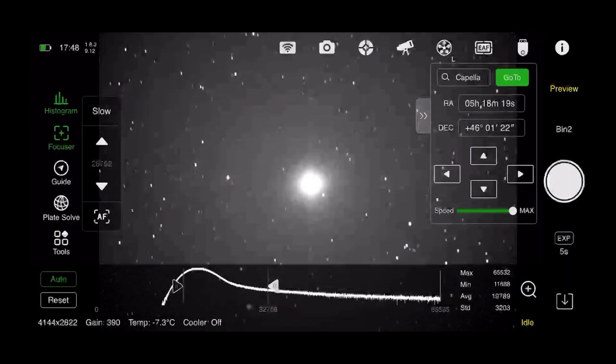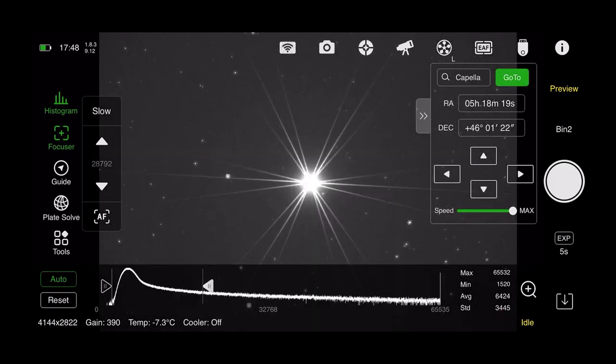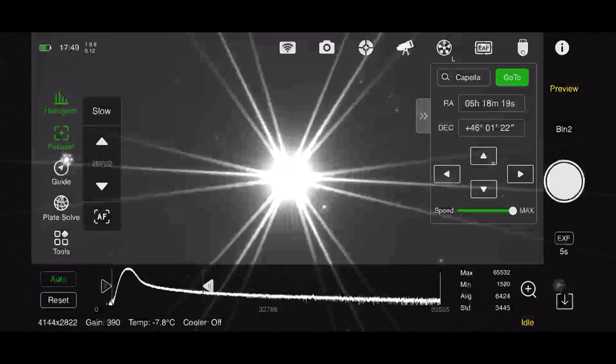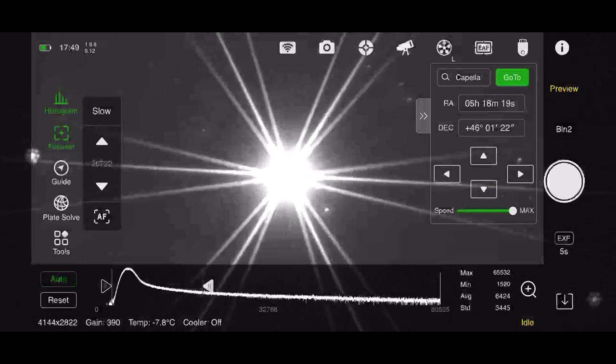Okay, so here we are outside using my ASIAir, and you can see I have Capella centered. We're going to take a quick five-second preview with the Tribahtinov mask. As I zoom in, you can see that the diffraction spikes in the center are slightly off — so we are a little out of collimation. We're going to adjust those screws, doing the tightening and loosening. I'll pause the video now and do that, and when I come back we'll see the results.